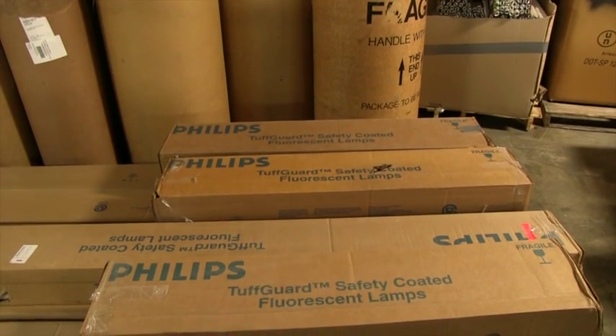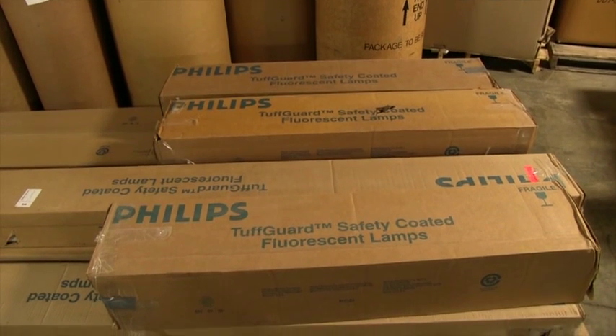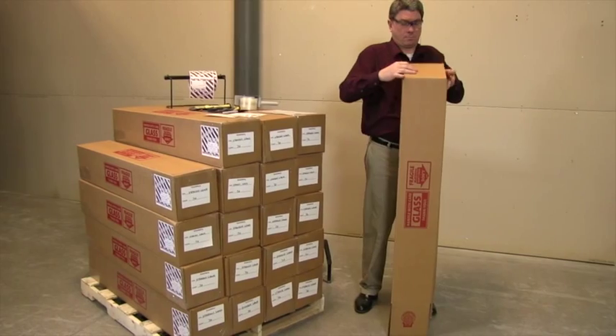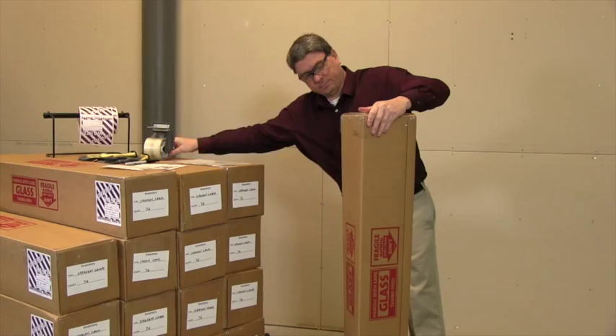If you're reusing boxes from the lamp manufacturer, ensure that any openings or seams on the box are taped and sealed prior to being used. Otherwise, begin by assembling your box by folding and taping all edges and seams on the bottom of the box.